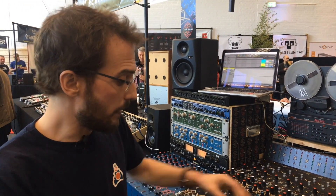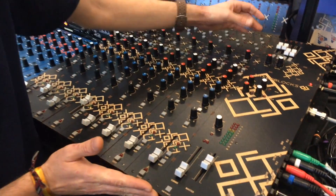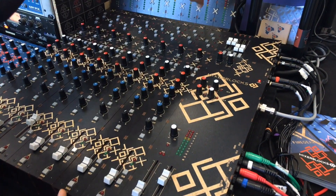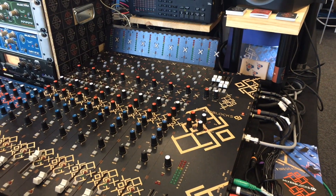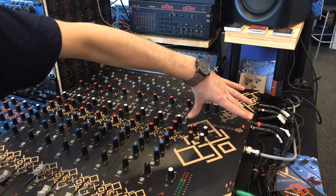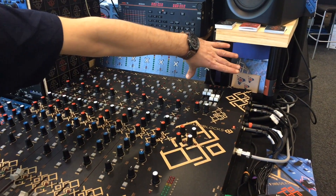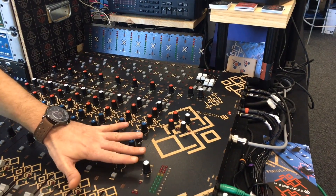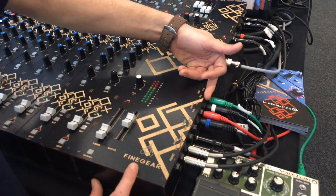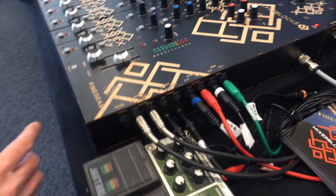The basic channel would be about 100 euros and each extra block would be about 30 or 40 euros, so this strip would be about 200 euros. You would also need a docking block for the main channels and for the extra blocks where you have your inputs and outputs. Let me show you those.